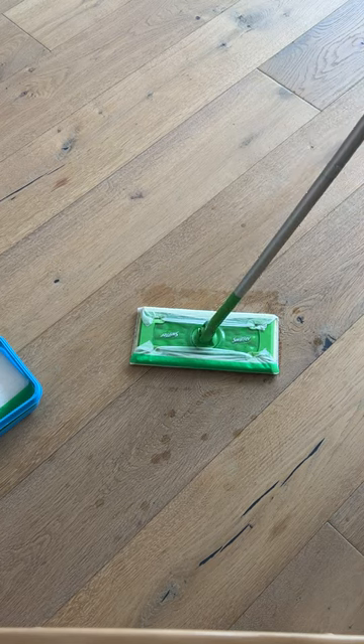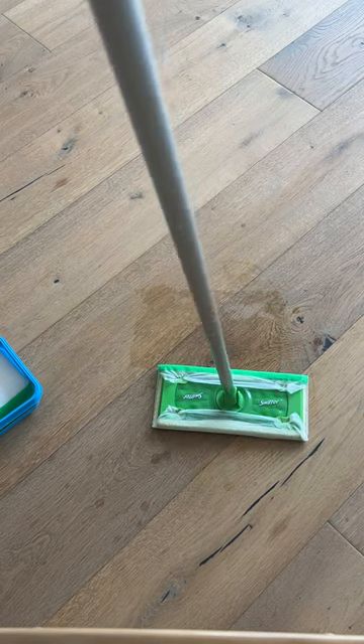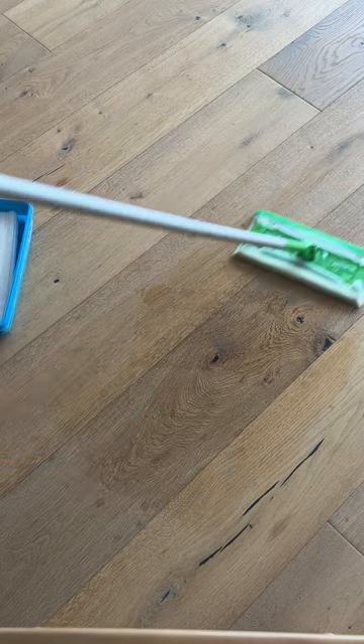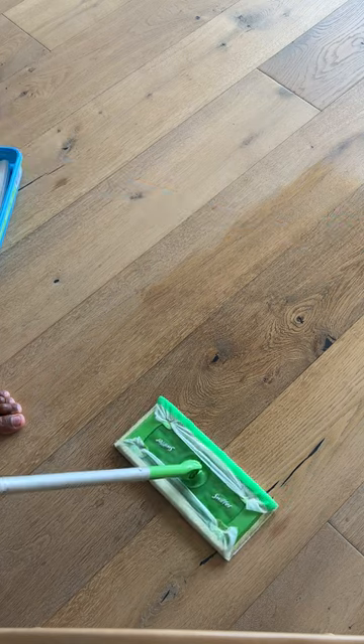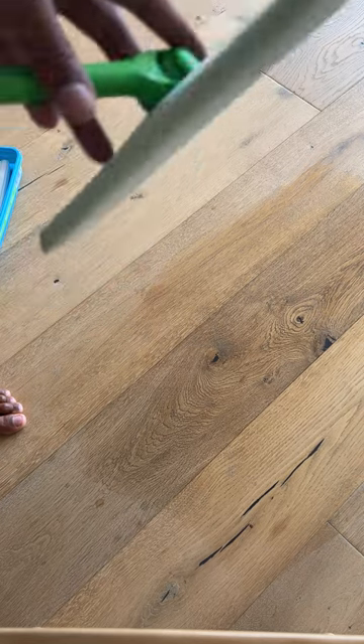Now that I have this up, when you're Swiffering, you're just going to simply go back — I like to go with the grain. I simply go like this, keep going down and then going back, and you get a lot of things up off the ground. Let's see if we've already seen some dirt. Not much because I keep my floors clean.